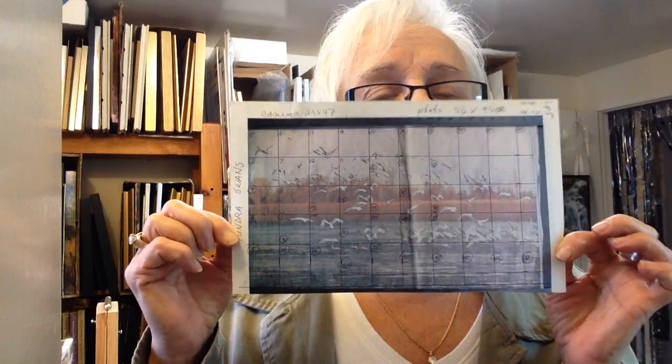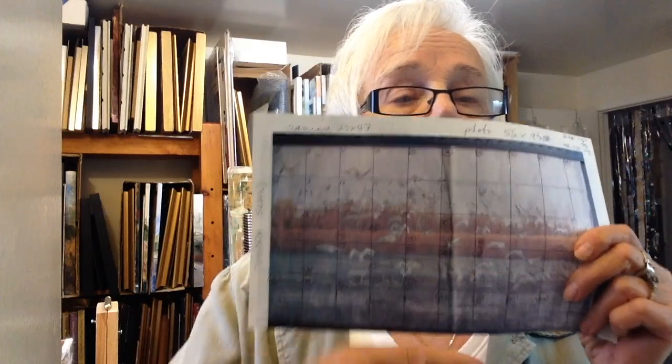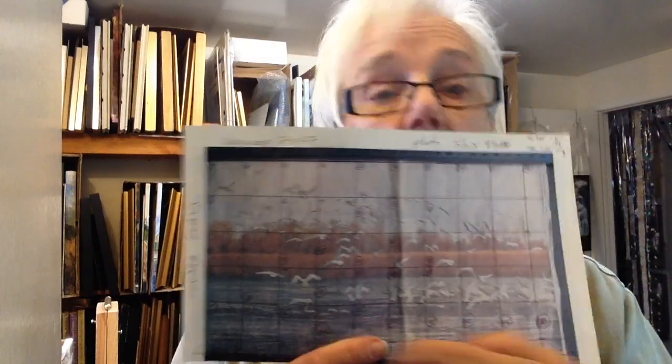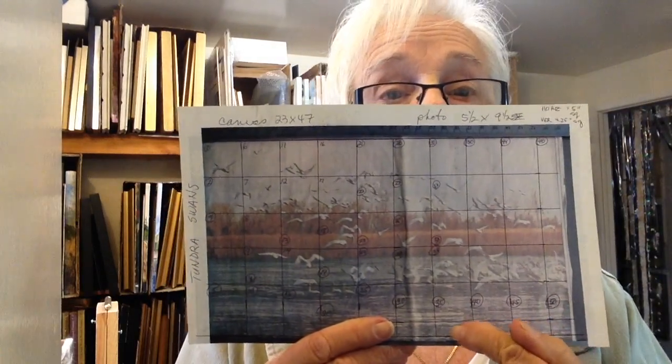Next, you take your photograph and you draw one-inch squares on it and number the squares. I started one, two, three, four, five, six, seven, eight, nine, ten, all the way along until I got to 50 squares on this side. Now I know what my square numbers are and I know what is going to be in each square. If you have a very detailed picture you will then have this grid.